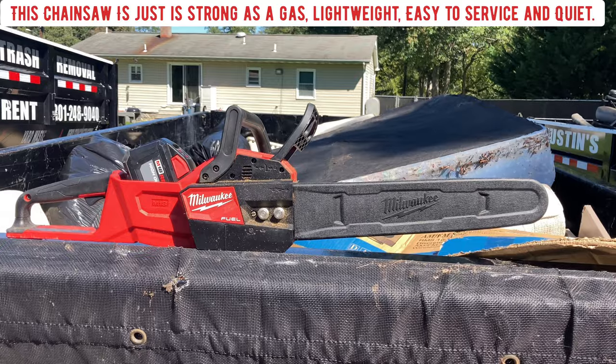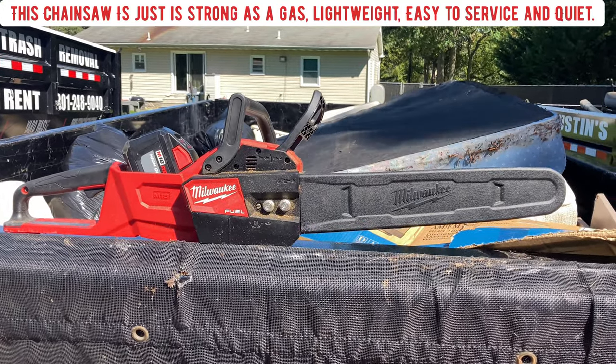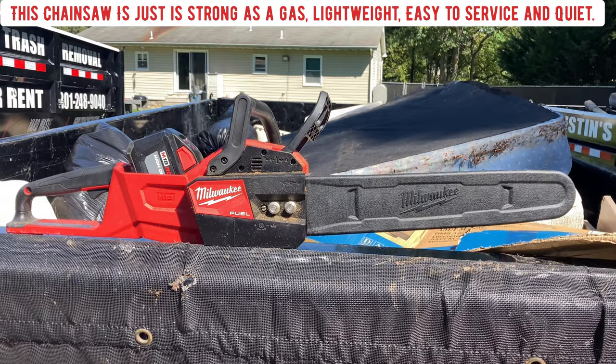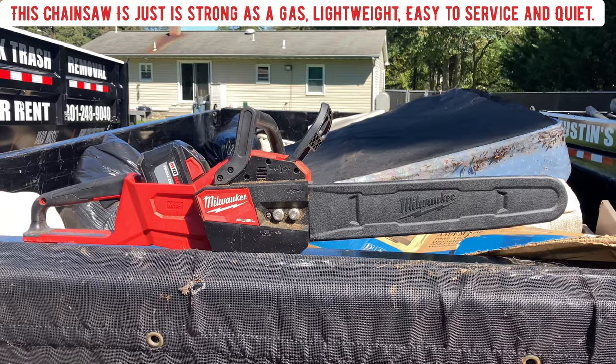This is the Milwaukee chainsaw that we use — this little baby right here. We got two of them. We loved it so much we bought one and went and bought another one. We're cutting up wood.